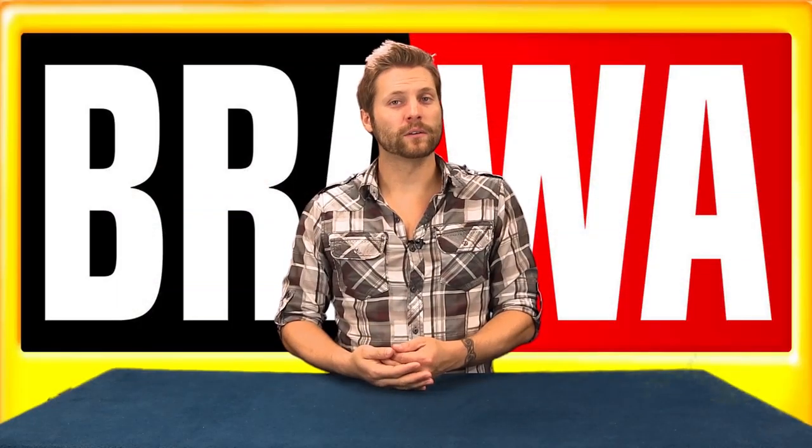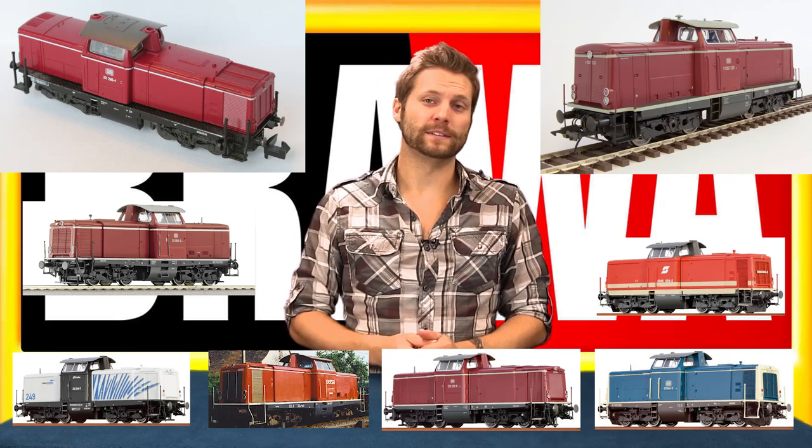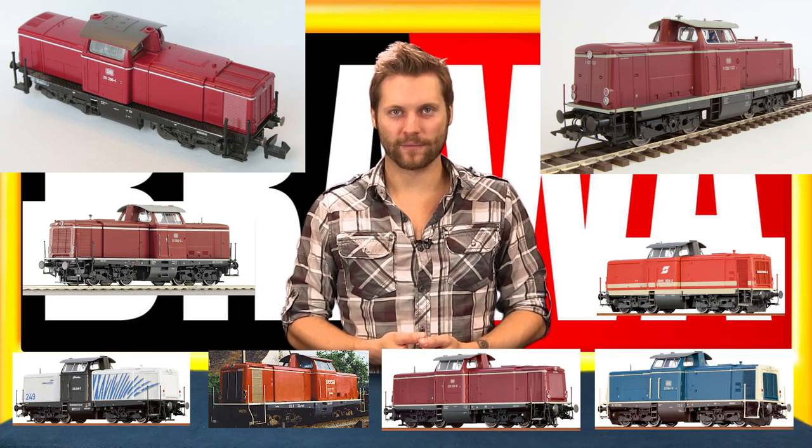Brawa's new V100 will be offered in many different versions, both in two-rail DC and three-rail DC, with and without sound. Let's take a closer look at some of these and see what they have to offer.